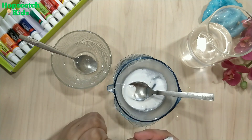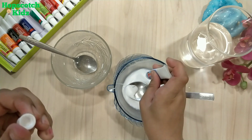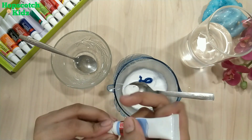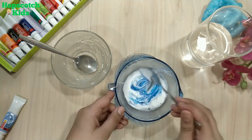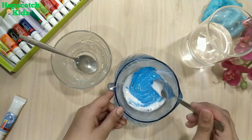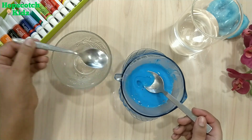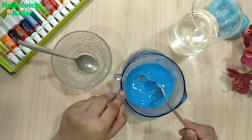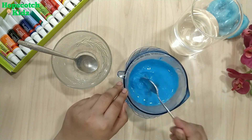I am adding blue color to it. You can add any color of your choice — you can use poster colors, acrylic colors, or food colors to make slime. Mix everything well. It's time to activate the mixture. Add activator to the bowl in small quantities to make slime. Always be very careful about the quantity of activator you add.